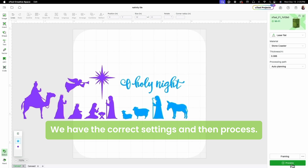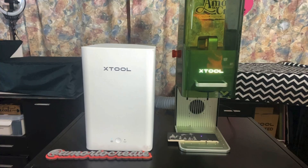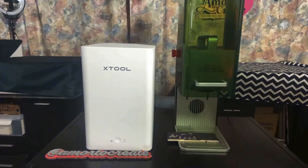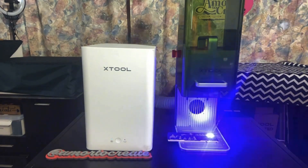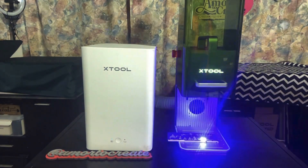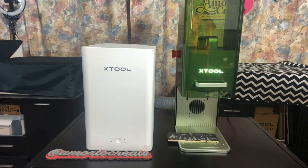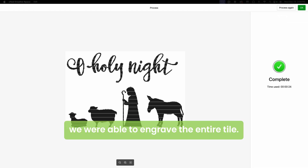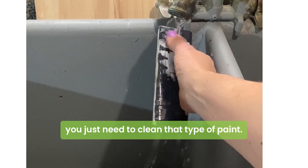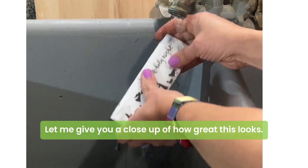We have the correct settings and then process. This side of the engraving took 24 seconds, so in less than two minutes we're able to engrave the entire tile. After the engraving finishes, you just need to clean off that type of paint — this paint is like chalk, so you just put it under running water and it cleans very easily. Let me give you a close-up of how great this looks.